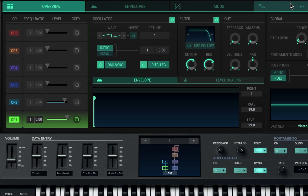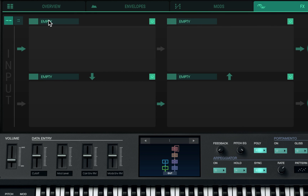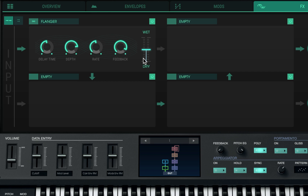I think I'm ready to add some effects. Let's go to the effects panel and see what we can come up with. I'm going to start out with the flanger first and see what we can come up with. Sounds crazy already — love that.